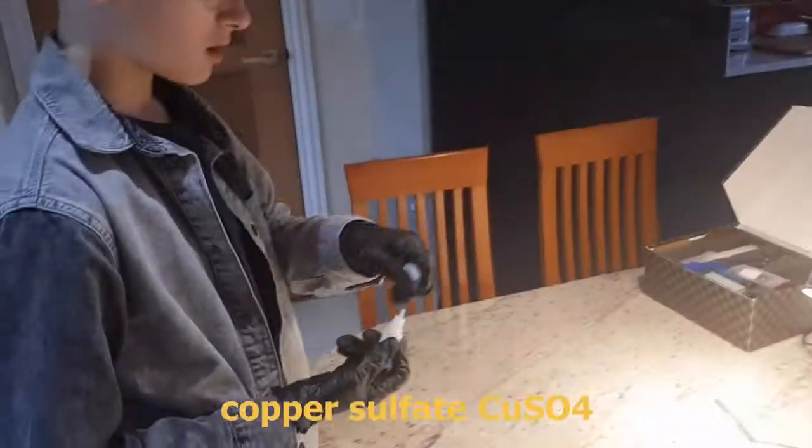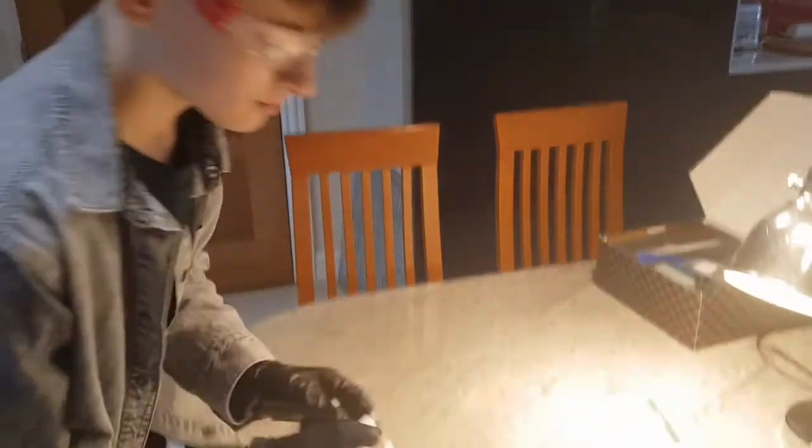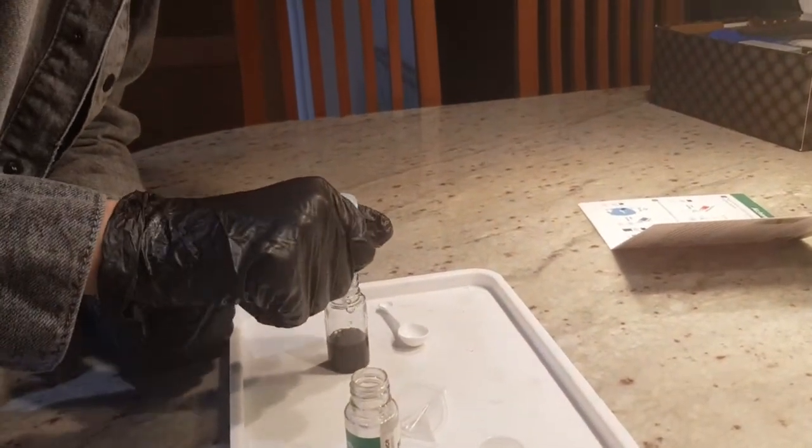Now I need to put in one home to a bottle of copper sulfate. As you can see, it's turned a dark colour.